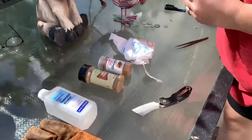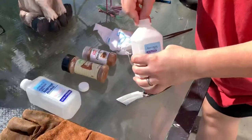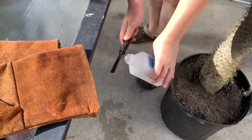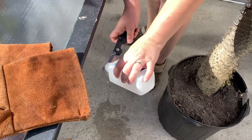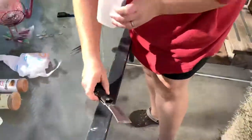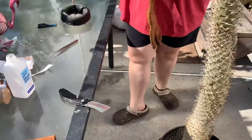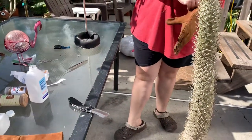First, what you're going to do is take the alcohol and sterilize the knife, because you are making a cut. Then, depending on whether you're a lefty or righty, you'll put on the opposite glove.